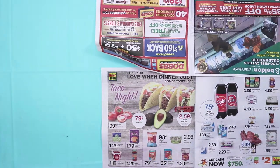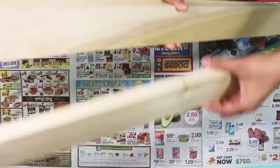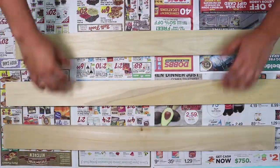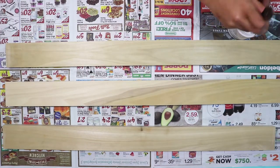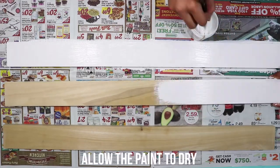First, lay out your newspaper to protect your surface. Next, lay out your wood planks. Take your white paint and paintbrush and paint the front and sides of your wood planks. Allow the paint to dry.